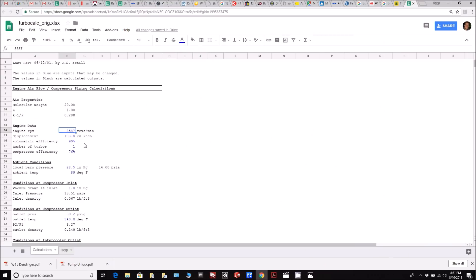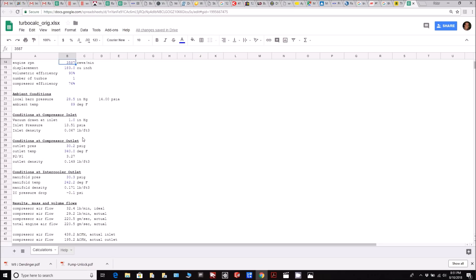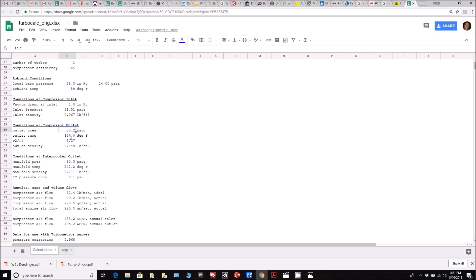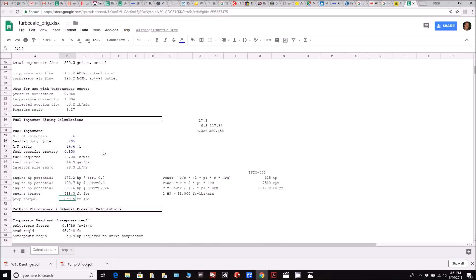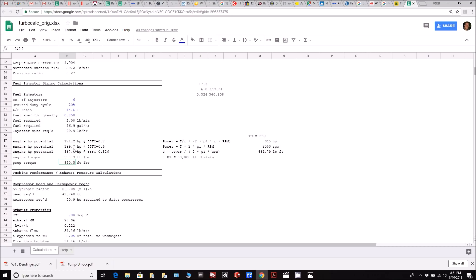So if we now put those numbers into the spreadsheet, you'll see the RPM, the boost values, and the lower temperatures because of the new fan on the intercooler — 240 as you see. I estimate the other one at 340 because that sensor only goes up to 300 degrees. You'll notice that we're seeing 367 horsepower now, which is kind of nice. The fuel flow is actually pretty close to matching — 16.9 gallons an hour, actually 17.3 is what I put in. If you do that math with 6.8 pounds per gallon and 0.326 for the specific fuel consumption, you end up with 360. So the numbers are really starting to gel around about 360 horsepower.